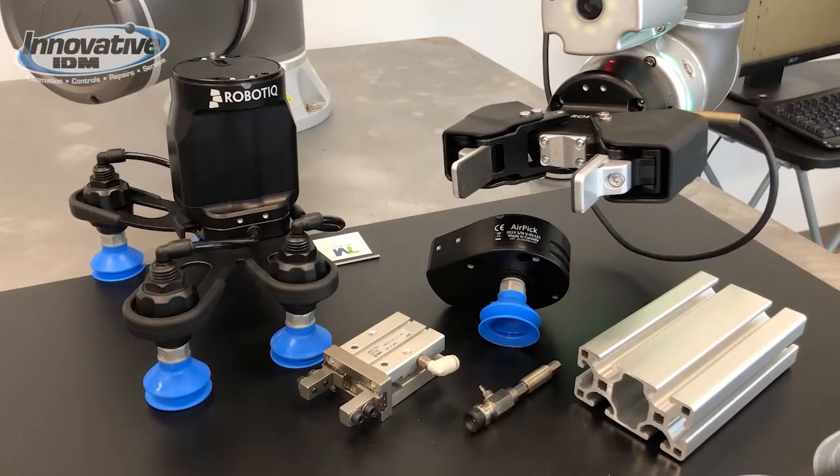We currently have a Robotec gripper on this robot, but the options are endless for end effectors. Between SMC suction cups and our aluminum extrusion design build center, we are more than capable of creating whatever end effector you may need.